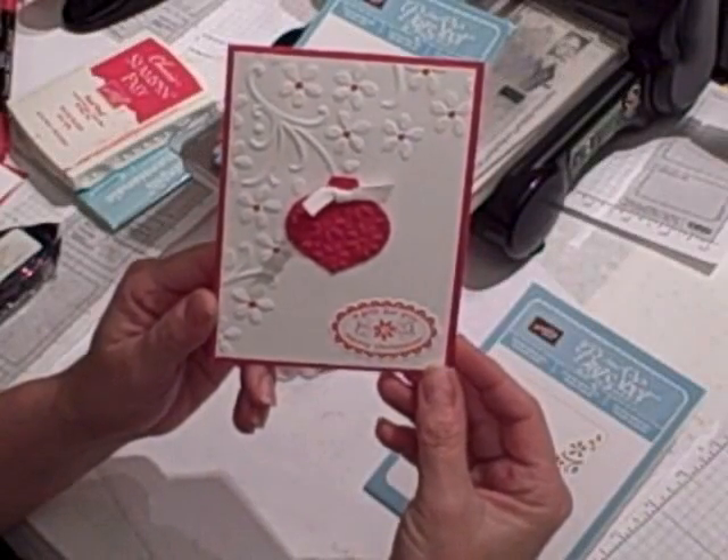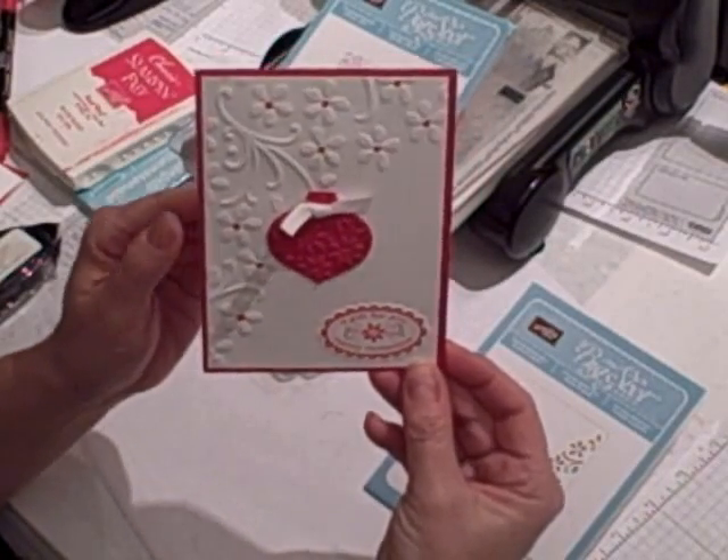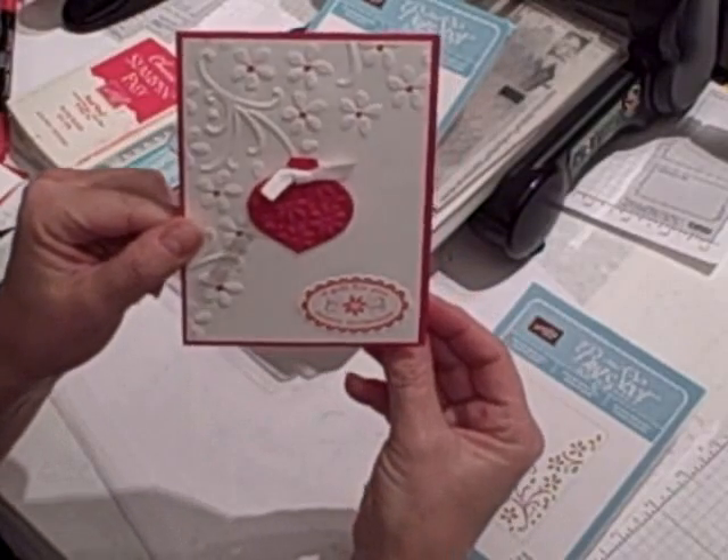Hi, I'm Terry and I'm nuts about stamping. I'm back today with your Sundays with Sizzix project. It's this cute little holiday Christmas card.